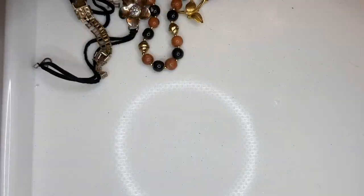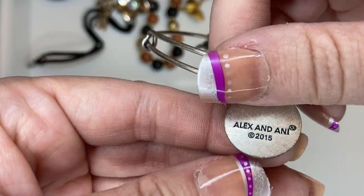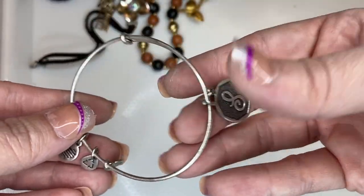Here we have an Alex and Ani bracelet with the letter S. I believe it's 2015, and it has all the dangles. I will do five on that.